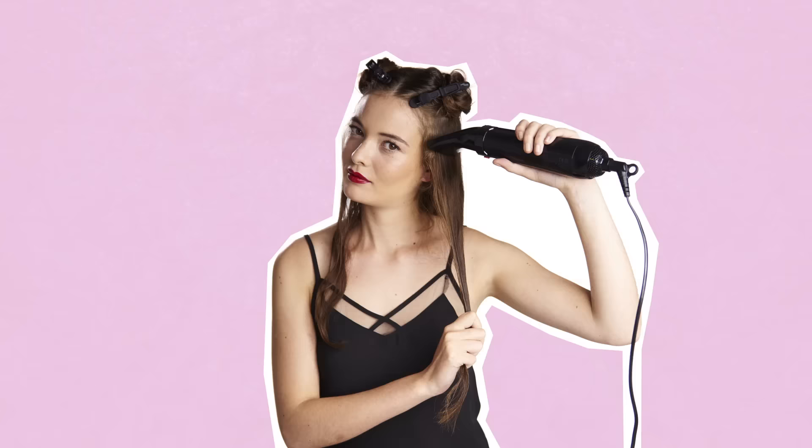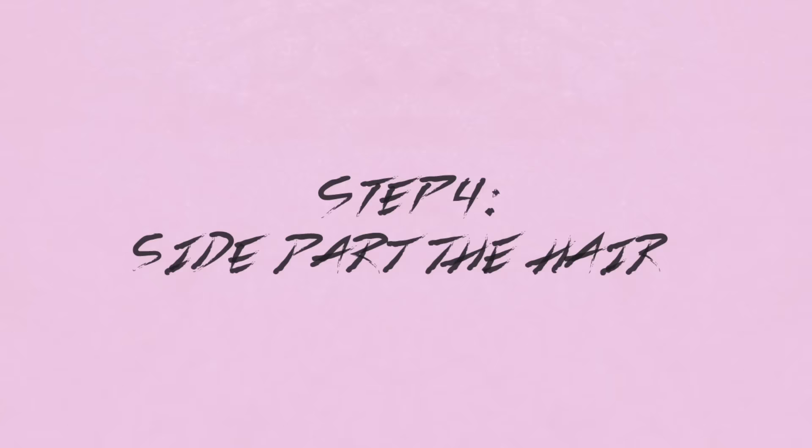Blow-dry with the Rowenta for Elite Model Look hot airbrush on the concentrator setting, working through the hair section by section. Then part the hair using a comb.